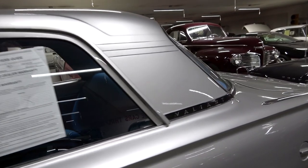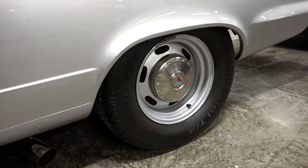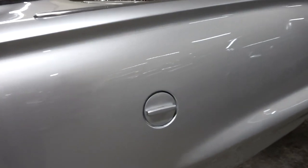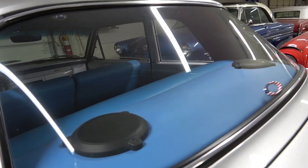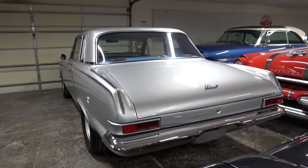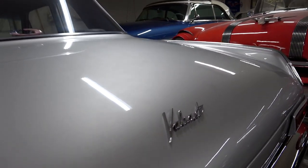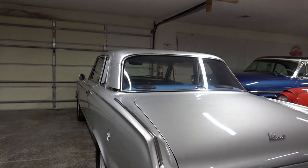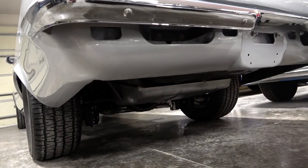Continuing on out back — another Valiant badge right here. It has side exit exhaust coming out both sides. Got your fuel filler here in the factory location. It's a beautiful car, and that Valiant has a pretty tough look to it — I like it. Nice wrap around chrome bumper at the back, and a Valiant script badge on the deck lid. All the power from that Hemi coming through that six speed manual is actually going back to a nine inch Ford rear with a set of 3.50 gears.